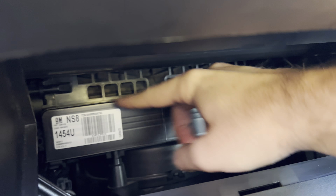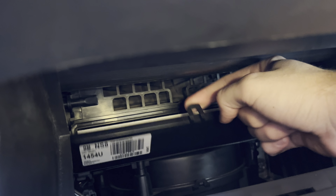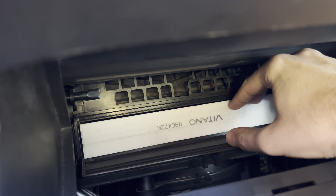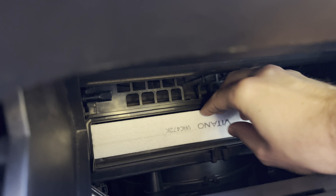Hello everybody, today I'm going to talk about how to change the cabin air filter in a Chevy Volt 2012. It's actually super easy, I can just show it to you. So we can go over there and remove this rubber piece.